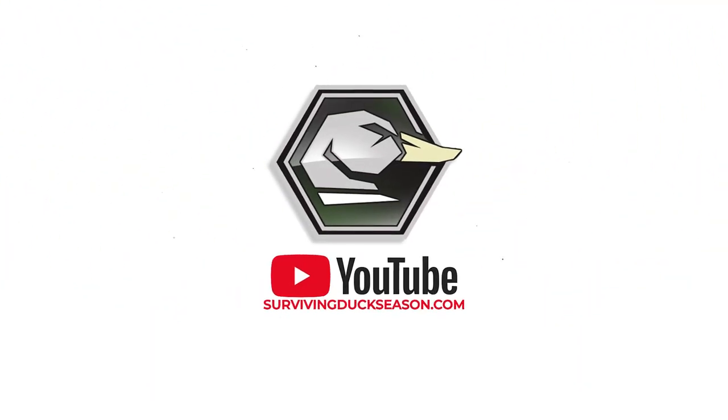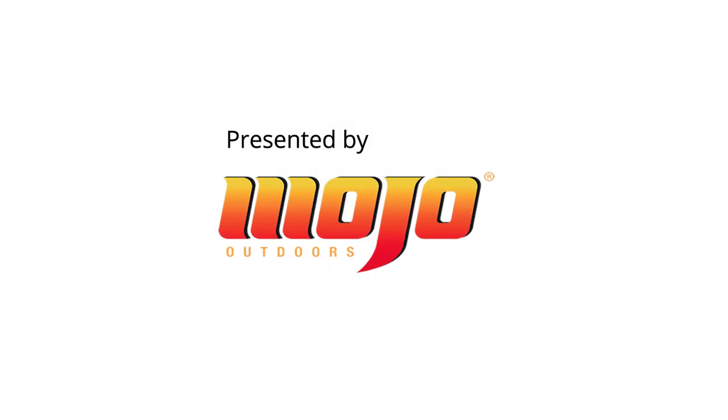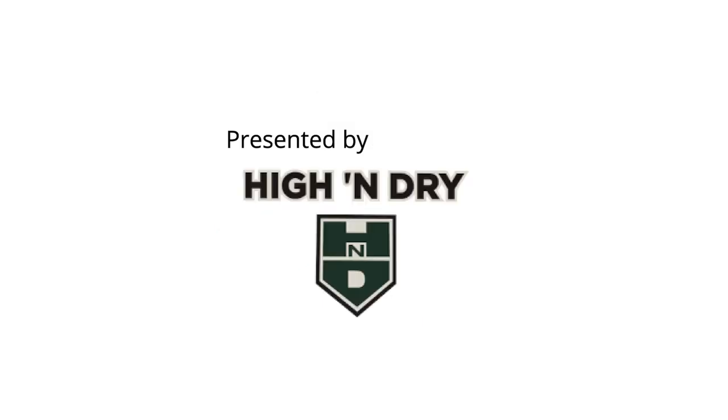Surviving Duck Season is presented by Mojo and High and Dry Waders.